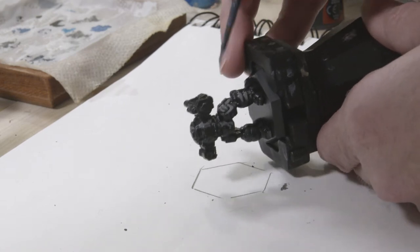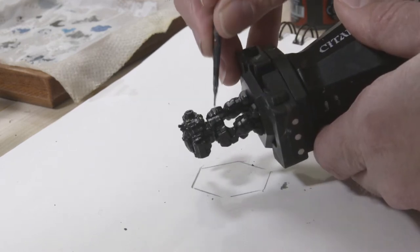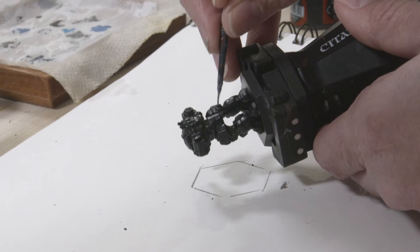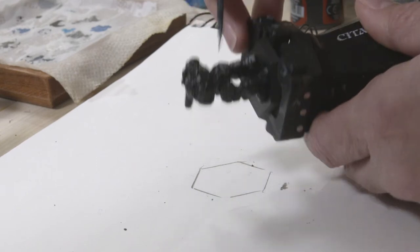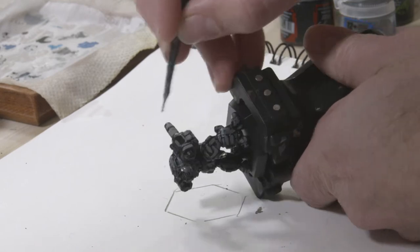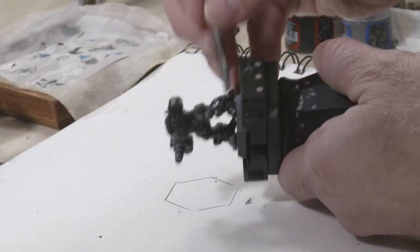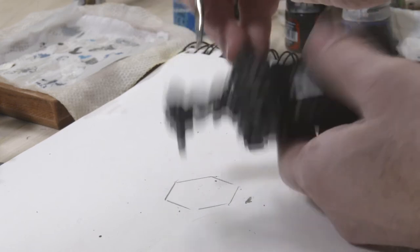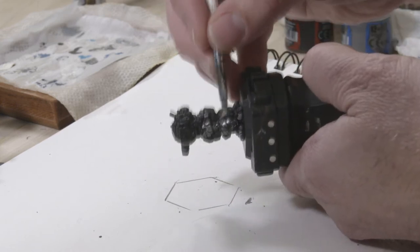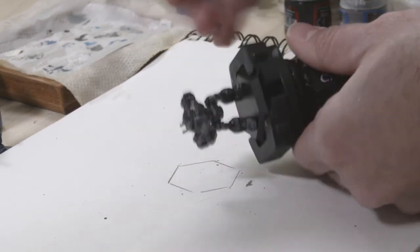If you screw up and get a little bit of paint between the panels, don't worry — it's not that big of a deal. Conversely, if you miss some edges of the armor panels and leave them black, don't worry about that either; it'll help sell that battle-damage look later on. Once the gray is dry, we're going to dry brush some metallic silver all over the mech to give a little bit more of a metallic undercoat. I'm using Shining Silver from Army Painter's Warpaints series.